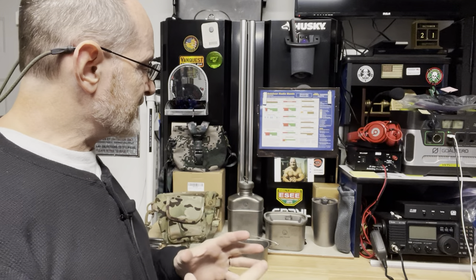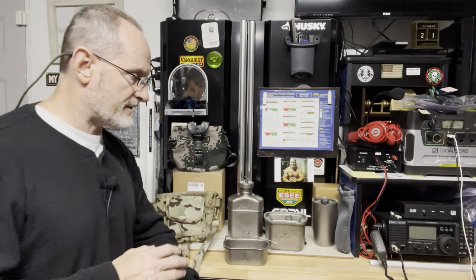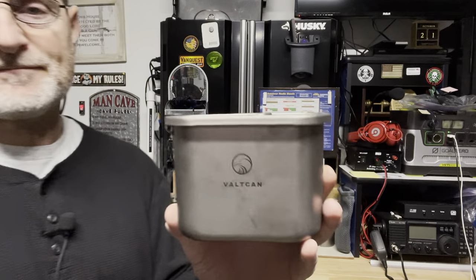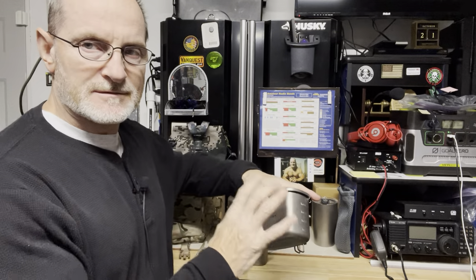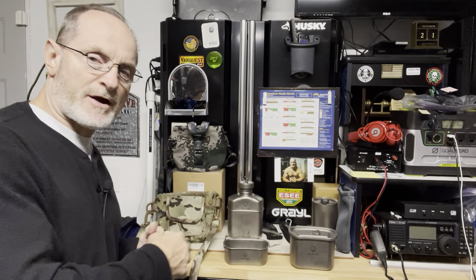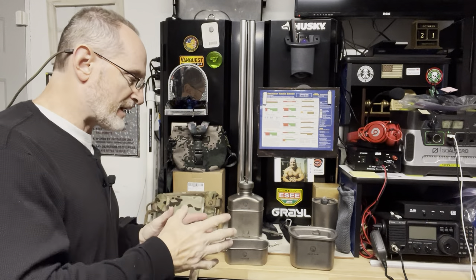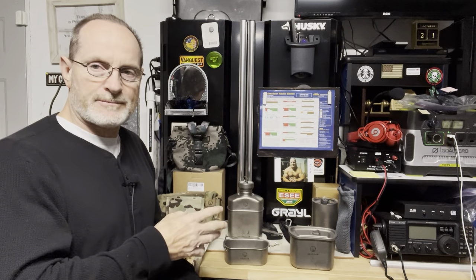Hey guys, Anthony here, Bibles and Barbells. It's Friday night, October 21st, 2022. In tonight's video, I want to highlight several items that I received from a company called Valtcan. They make titanium products. I'll put links to their site — they have a great Amazon store where you can see these products. I just received these in-house, so I haven't been able to really test them yet, but I did want to make this video to highlight them, show you the products, and let you know that over the next couple of days I'm going to be using them and putting them in some more videos.